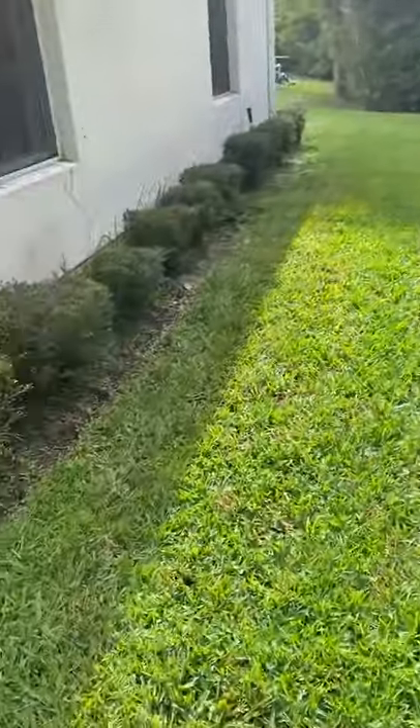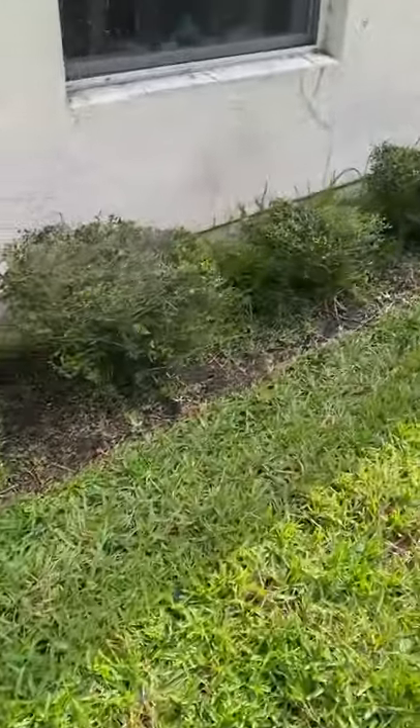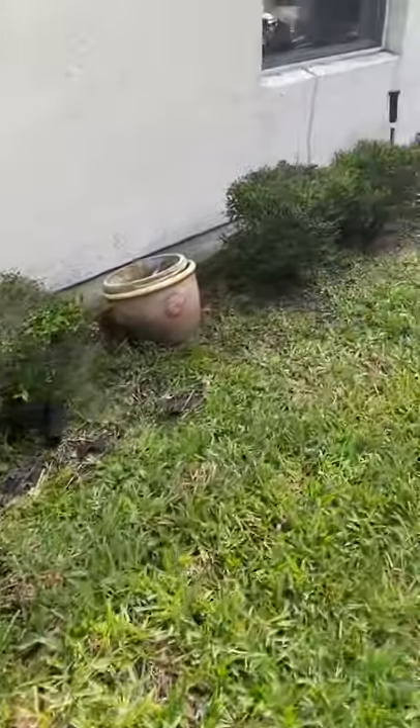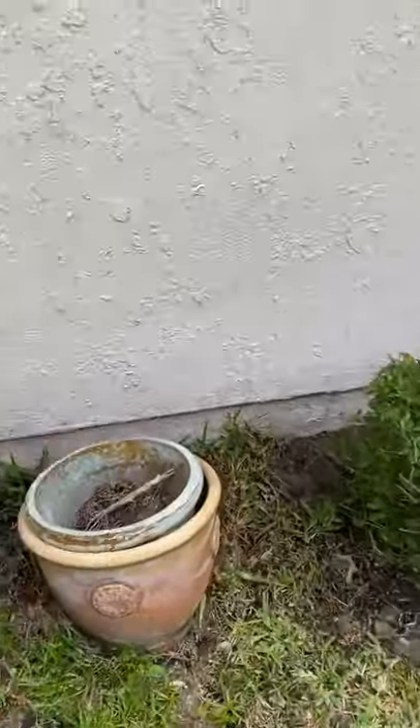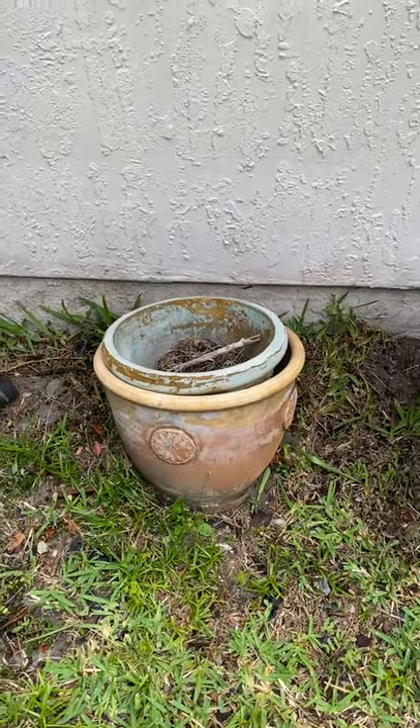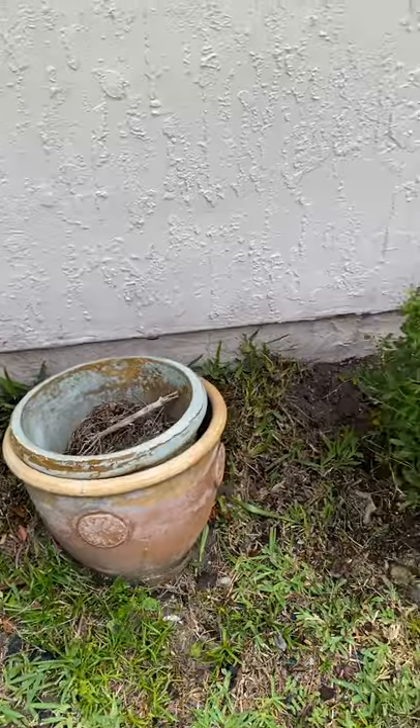I think we pretty much decided on this side of the house. We need some mulch back here. And look — I just discovered two planters back here! Clearly I've never been back here on this side of the house.